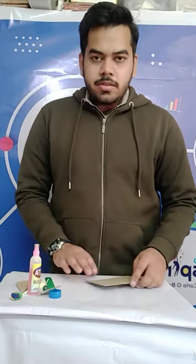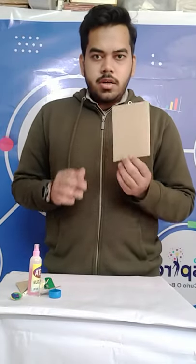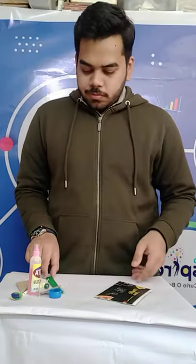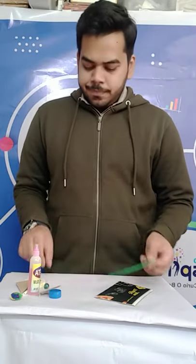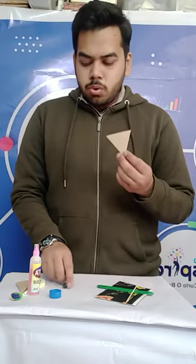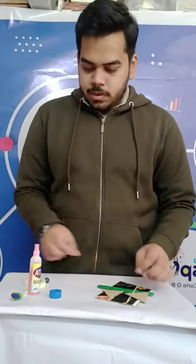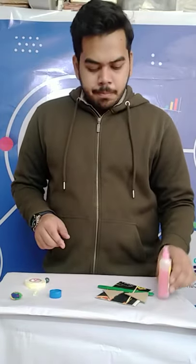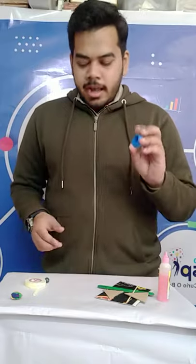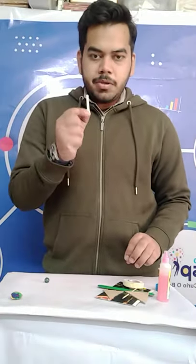So let us discuss the materials that are required. We require a rectangular cardboard cutout, an ice cream stick, a long toothpick, a marble, two triangular cutouts of cardboard, simple gum, a pot wheel cap, two-way tape, and a piece of straw.